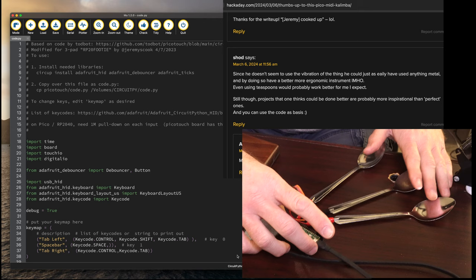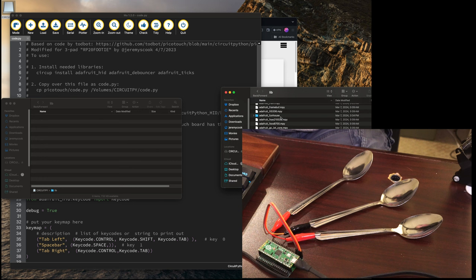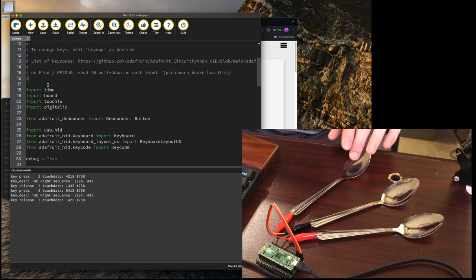From the kalimba project, somebody mentioned that I could just use spoons rather than using a kalimba. So I thought, why not actually see if I could use spoons as an interface here. I've got the exact same code loaded onto another CircuitPython installation. All you have to do is copy the libraries on from the Adafruit library bundle. So with these three libraries on this, it should be able to work.